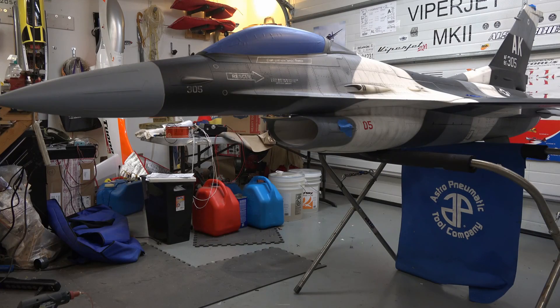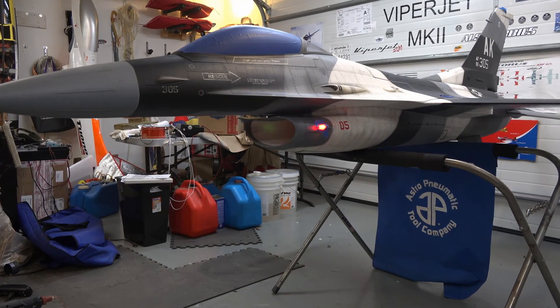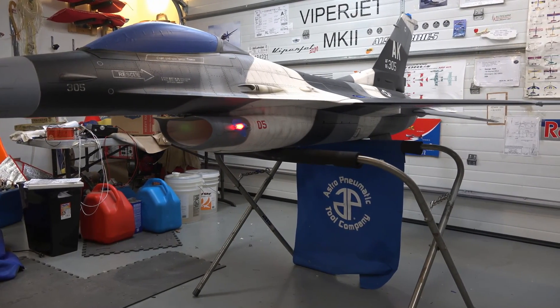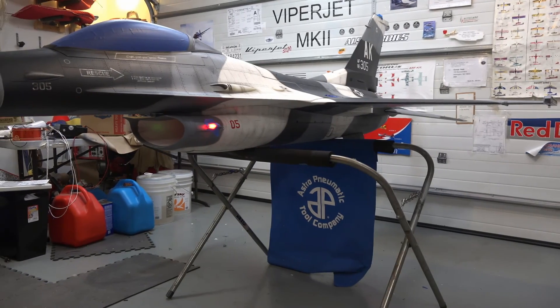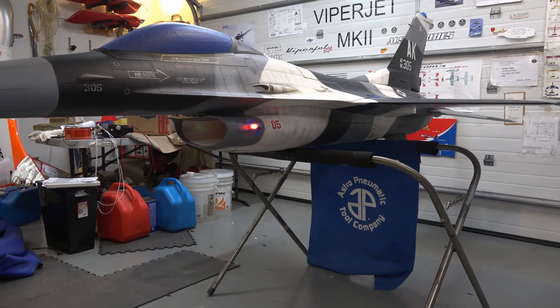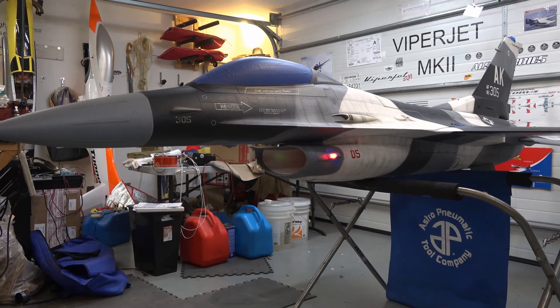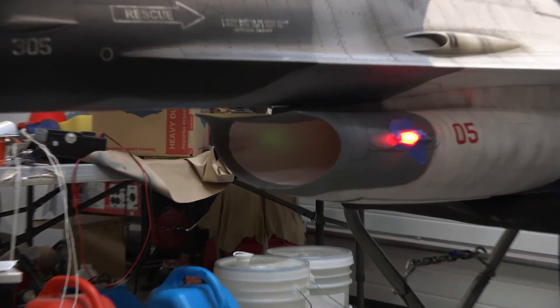So that's it for now. I'll run the turbine tomorrow and test the smoke system as well. Quite a project — it should look spectacular in the air, and if it flies as good as it looks, it'll be a winner. From the Delaware Jet Factory, over and out.